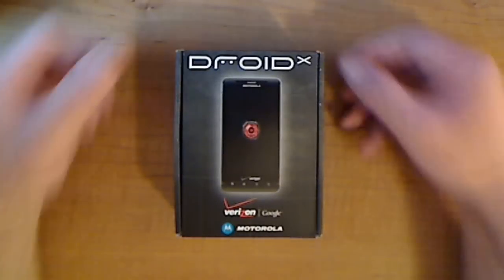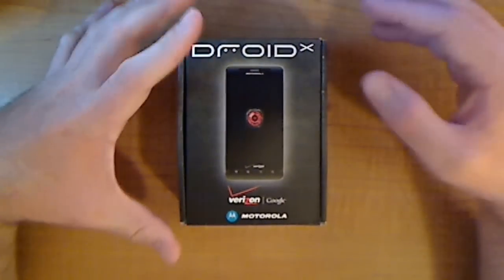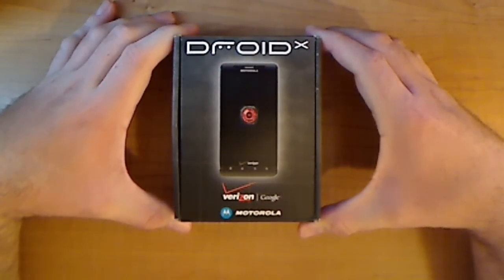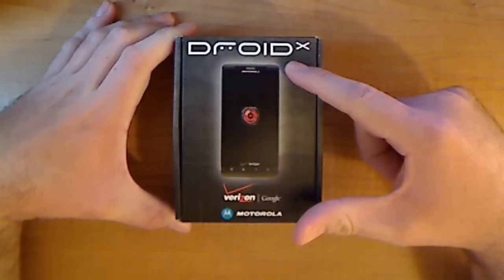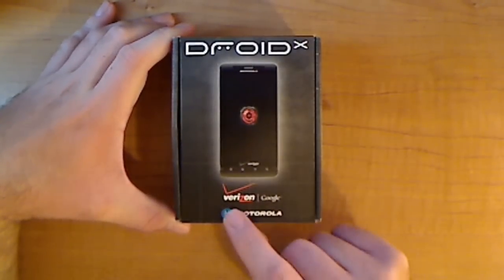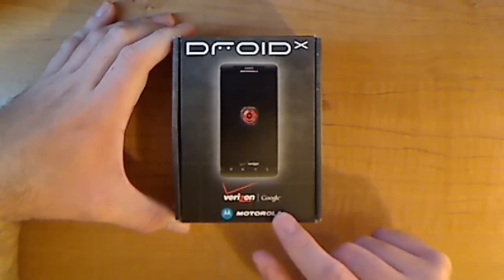Hey guys, Big Larry here, and I'm here with my first ever unboxing video of my first ever Android phone, the Droid X. Yeah, I don't screw around. If I do it, I do it right. The Droid X from Verizon, Google, and Motorola.